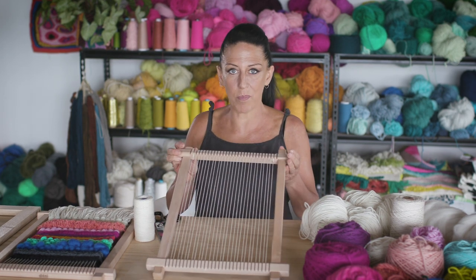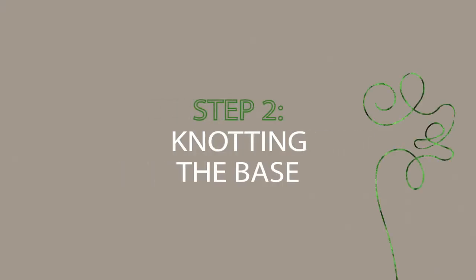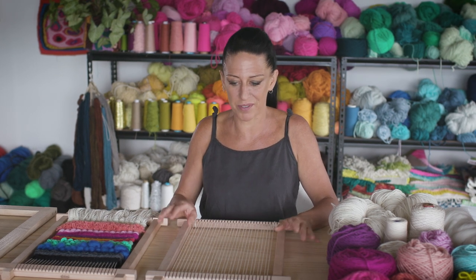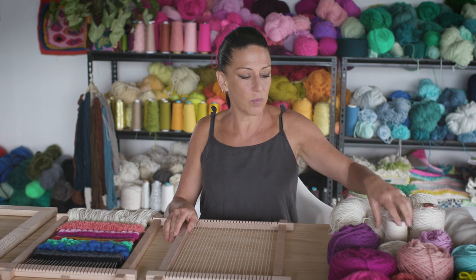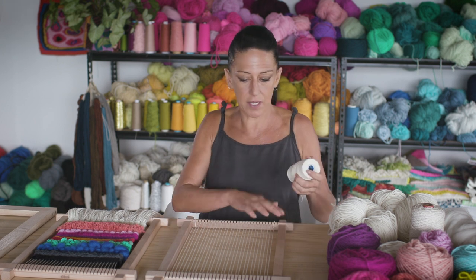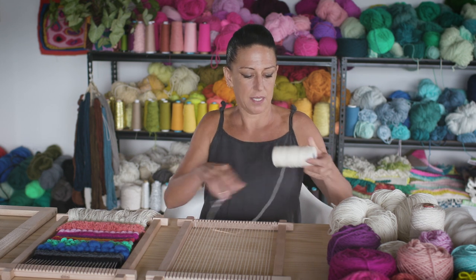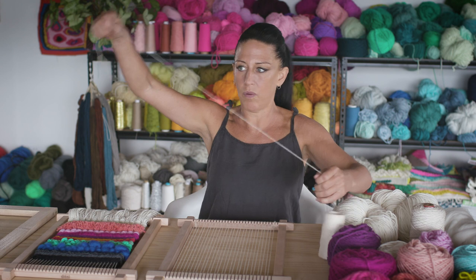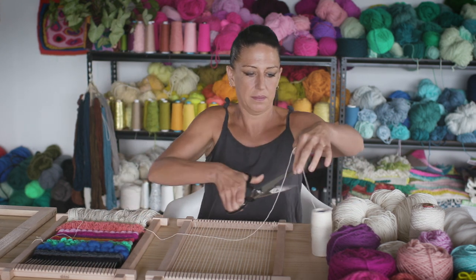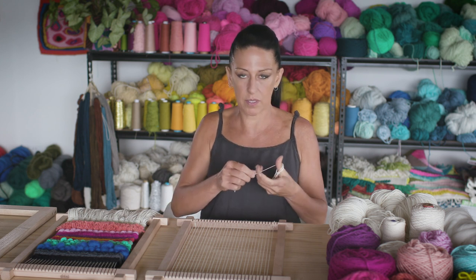Now you have a warped-up loom and you're ready to weave. What we're going to do now is a row of double horizontal half hitch knots. It sounds a bit daunting, but I will teach you. We're going to start about five centimeters from the bottom bar, and we'll need about a meter of your warp or twine. Put it in a little butterfly or ball because the cotton twine knots quite easily.